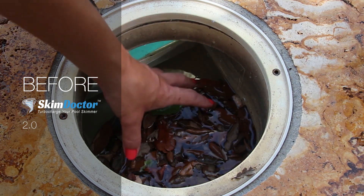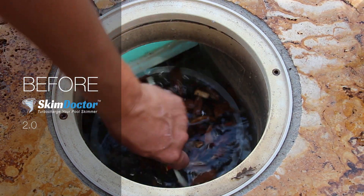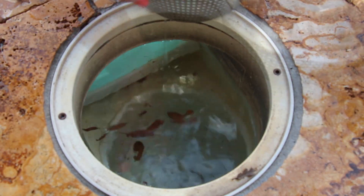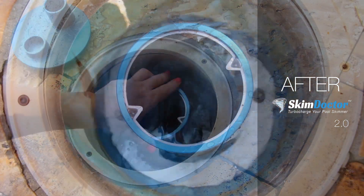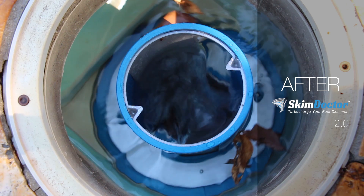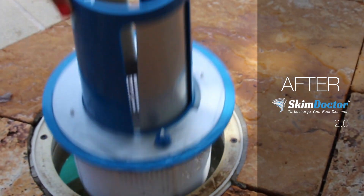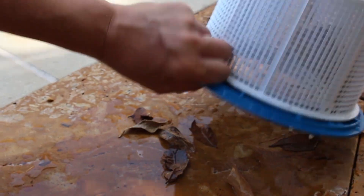A favorite of SkimDoctor users is the super easy gunk removal benefit. Every pool owner knows that insects and critters frequent the skimmer. With SkimDoctor, you don't need to dip your hand through all the gunk to remove the basket. SkimDoctor effortlessly pulls all the gunk right into the basket with turbo power force. You simply grab SkimDoctor, which is already connected to your basket, empty it, and that's it.